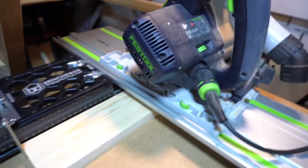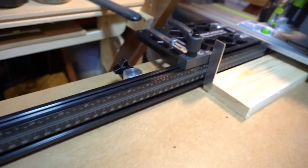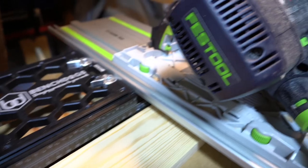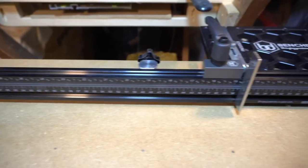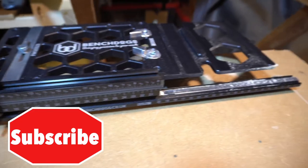So there we have it — the Bench Dog fence dog, quite a mouthful, working as a crosscut station with my smaller Festool track and Festool track saw. And if you like this kind of content then please have a look at these videos.